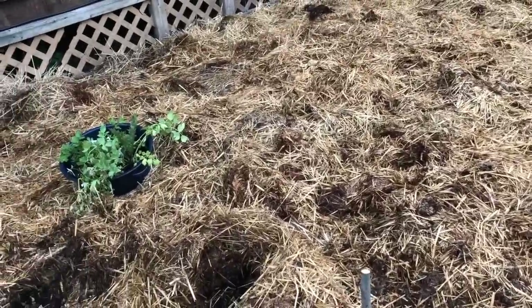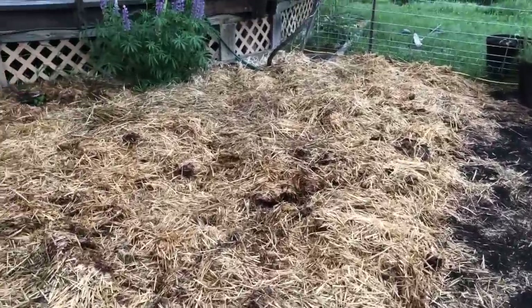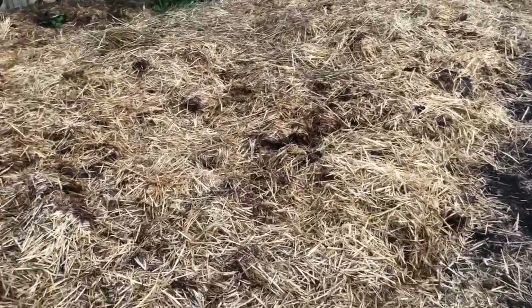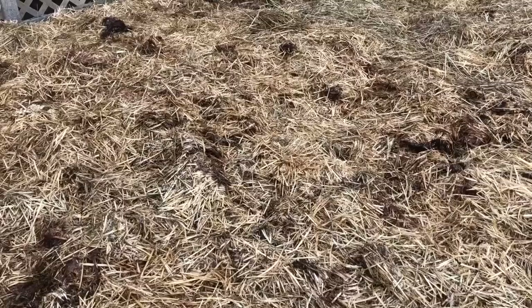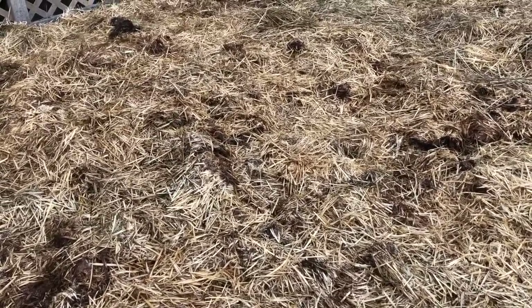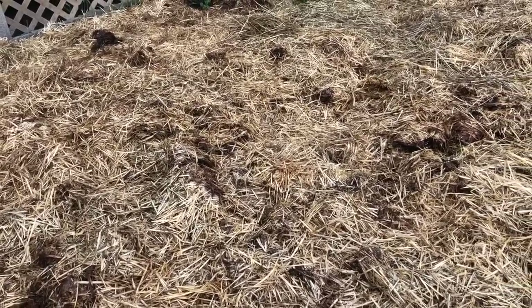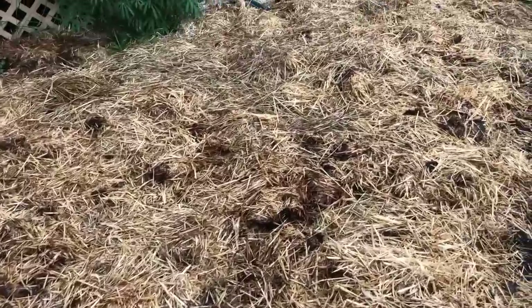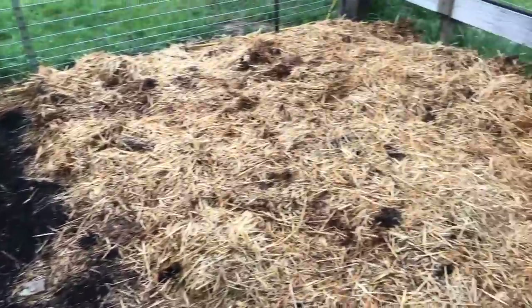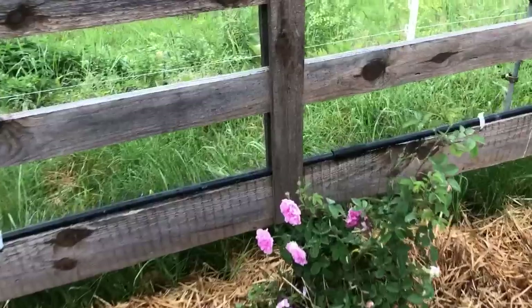These areas over here haven't been planted yet, but they're in the culinary section and are going to be reserved for all of my perennial greens. I love these because they come up so early in the spring - greens like sorrels, good king henry, lovage, and purslane. There's really an entire selection of them, including a few I've never grown before that I'm super excited about. I just don't think I could ever have enough sorrel - it makes such amazing soup and sauce.